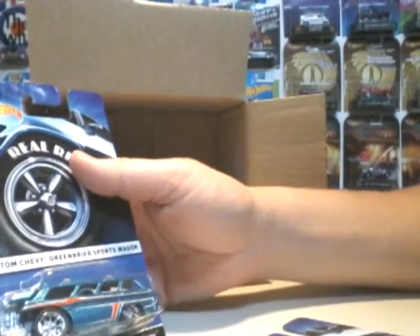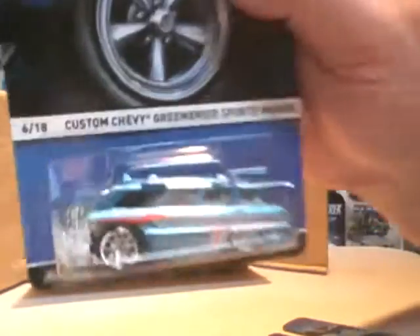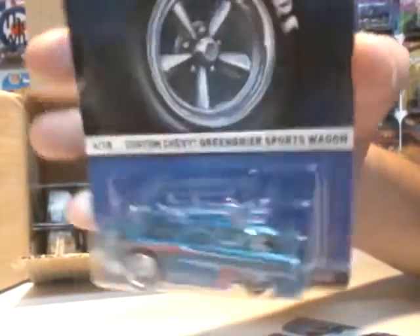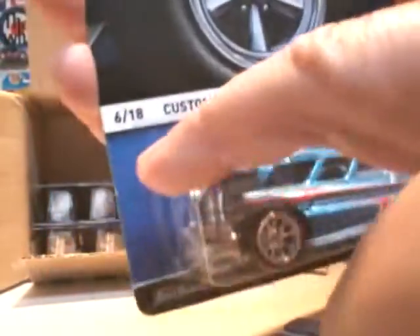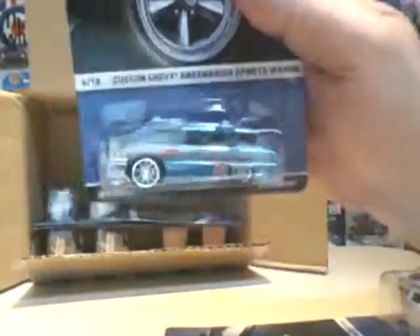Next we have the Custom Chevy Green Brera Sports Wagon — this one's number 6 in the line. Funky looking. Like the wheels so far — black with silver. I saw a video of Kevin Banes out there; he's going to crack one and do a custom on the top. Two of those, and there's a third one too.